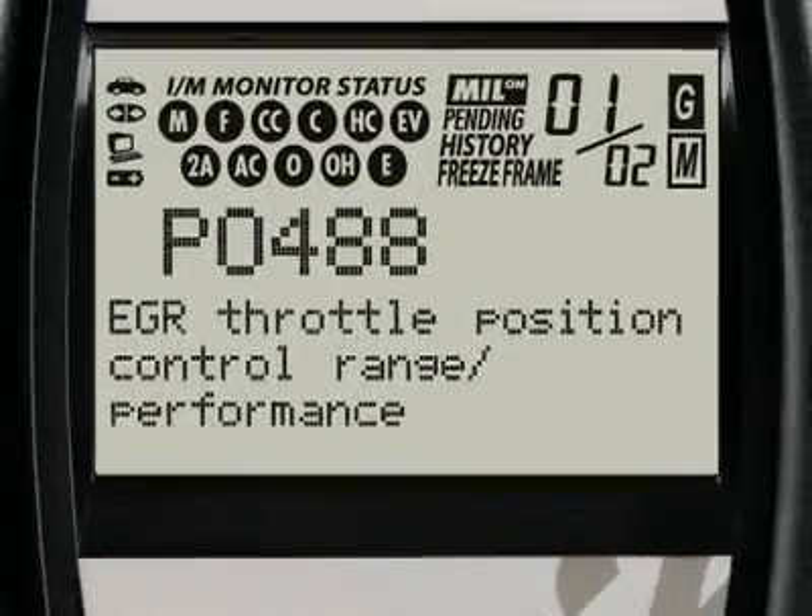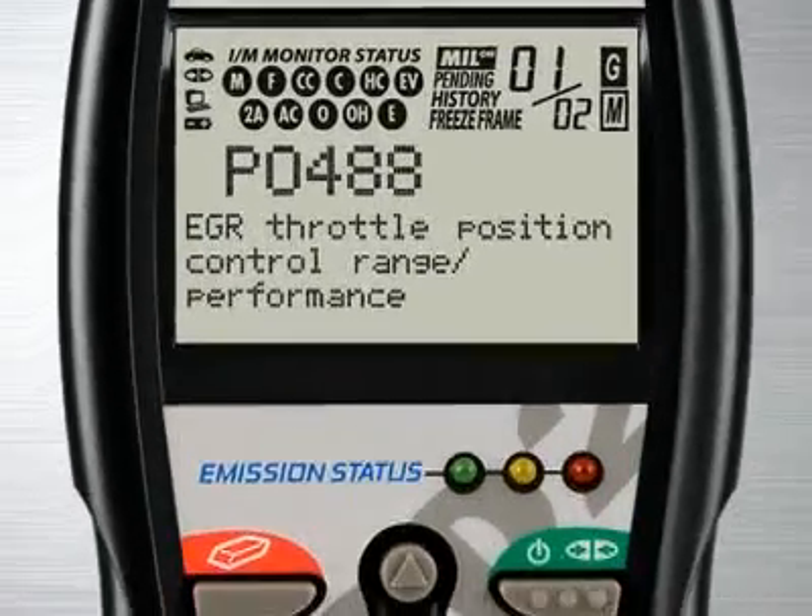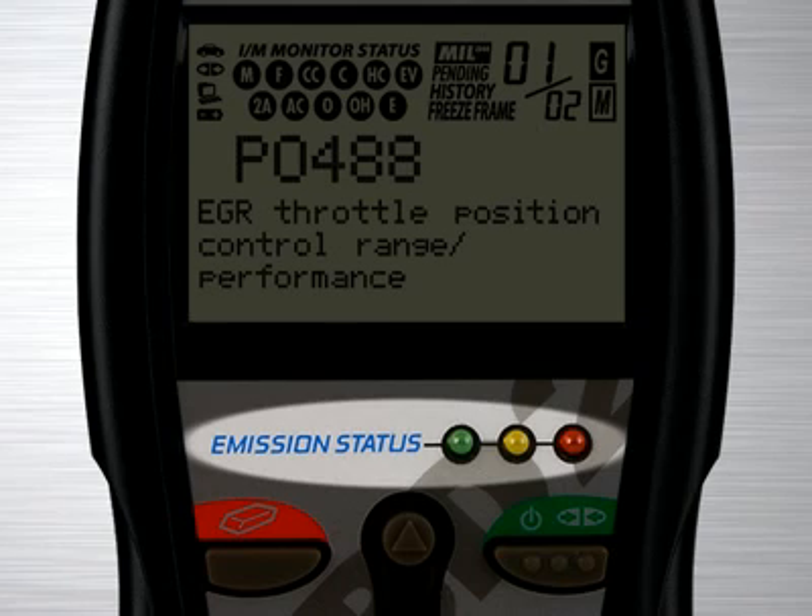Another patented feature found on the full line of Innova tools are the three color emission status warning lights. Over 30 states now use an OBD2-based system to check for emissions readiness. Our tool reads the exact same information as they do to see if you will pass an emissions or smog test. Green means pass, yellow means there could be potential problems, and red means you will fail an emissions test.